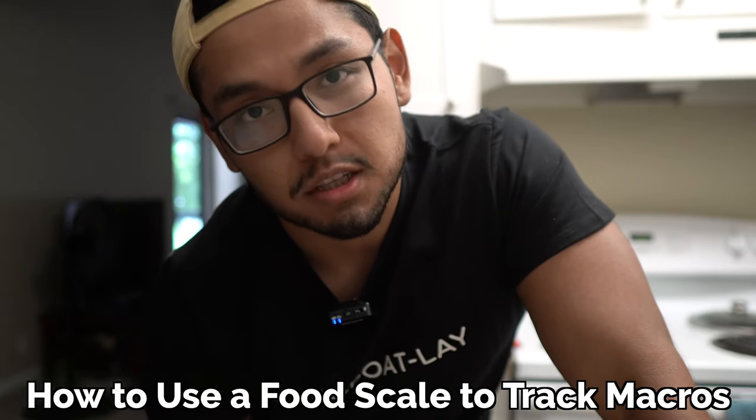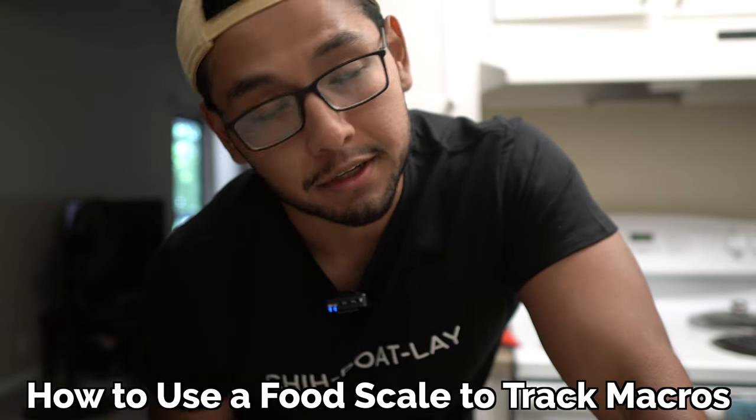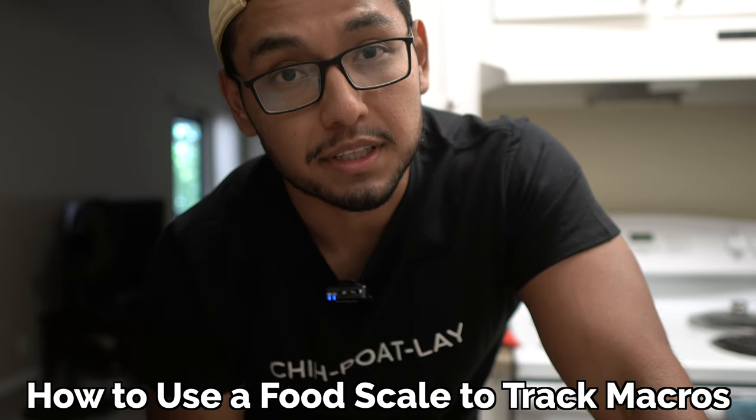All right, what's up you guys. In this video we're going to talk about how to use a food scale. We're going to go over multiple examples, so let's get started.